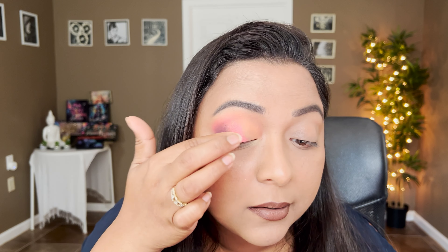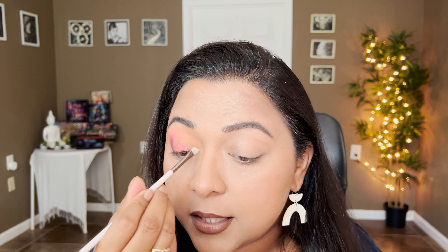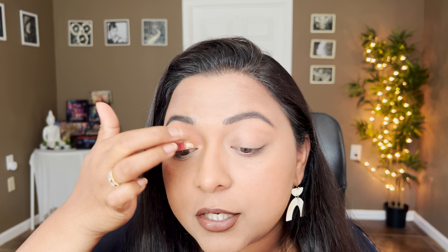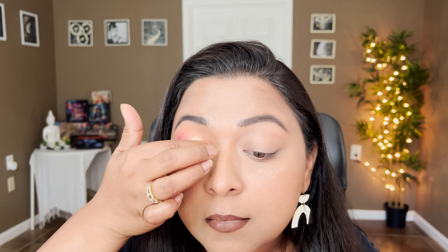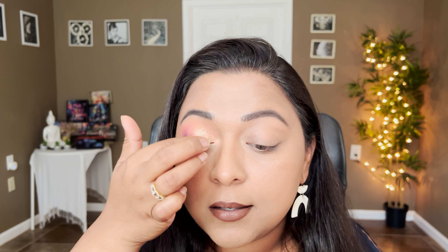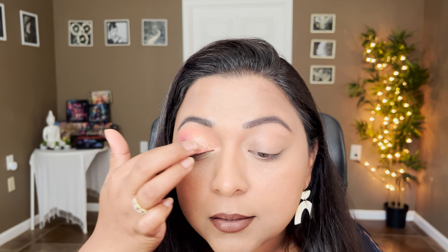I'm going to take the Buttercup Bliss shade — this yellow shimmery shade — starting with the inner corner. Oh, that looks stunning! It's like a yellow to pink gradient, such a beautiful shade. For the inner third of the lid I'm going to take the shade Sunbeam — it's like a beautiful orangey shade — and smooth it out with my fingers. It's so bright, really pretty. If you're looking for a golden or champagne shade, this is gorgeous. I'm dipping back into Dahlia Magic, the fiery pink, just melting it together.